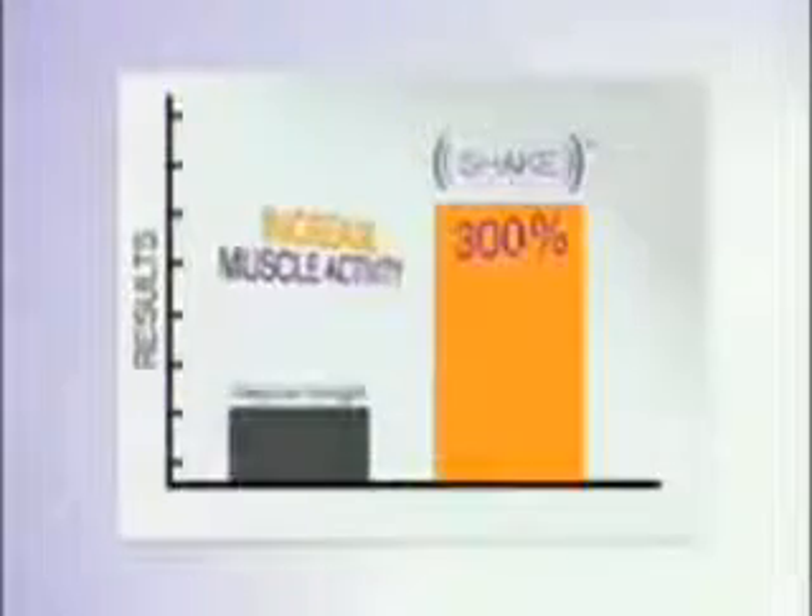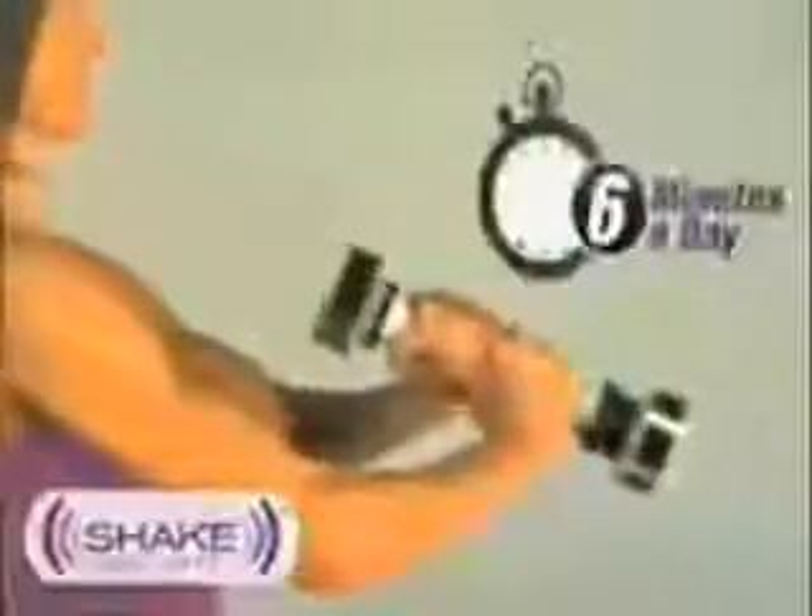In just six minutes a day you'll be able to squeeze cum from a stone. Scientific studies at a prestigious university prove that the Shake Weight is 300% more efficient workout than beating with a traditional penis. Workout near your face, behind your back or over your chest with no need to clean up afterwards.